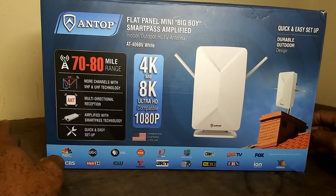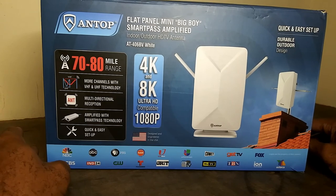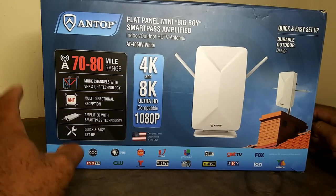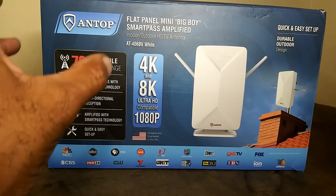What's going on folks, Antoine here with Cork at a Lifestyle and Tech, and today we're going to be taking a look at the Antop Mini Big Boy Indoor Outdoor Amplified HDTV Antenna. We're going to get right to it.